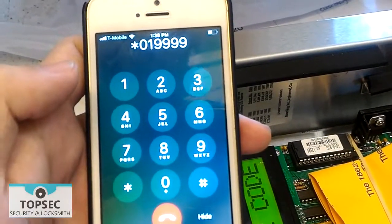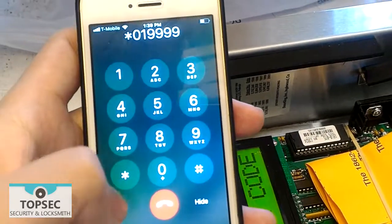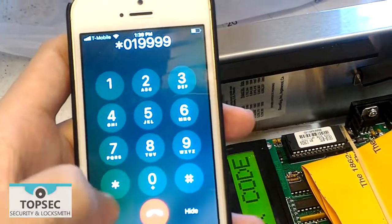Then, enter a three-digit directory code that represents the resident. Please do not use 101 or 001. In this case, we will use 002.